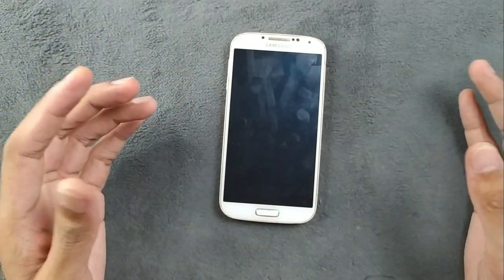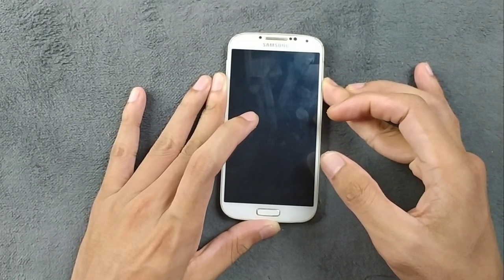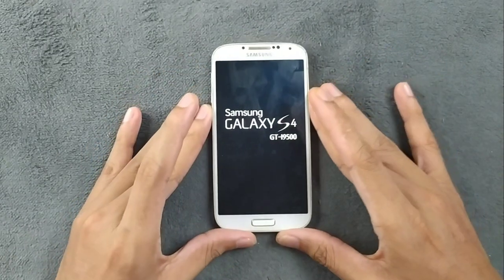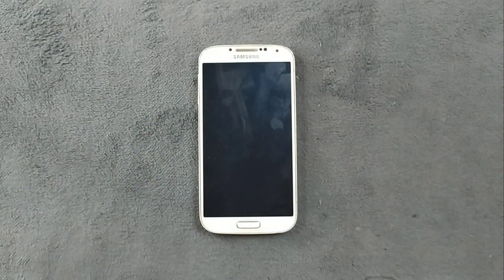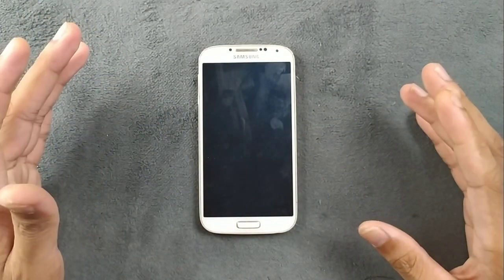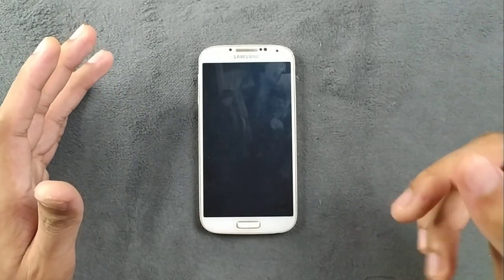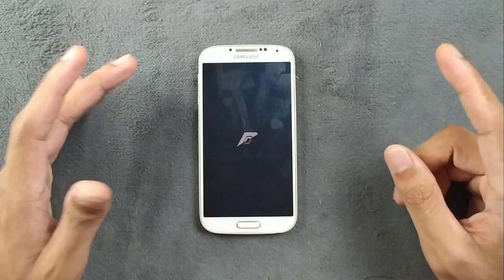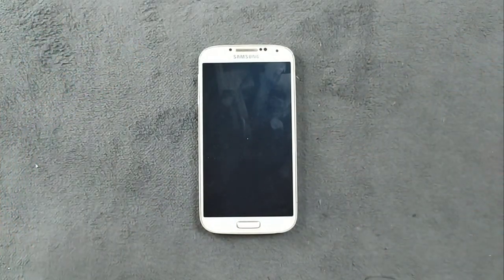Hey everyone, welcome back to the channel. About a week ago I dropped a video showing you how to flash a custom ROM on Samsung Galaxy S4, but although I showed how you can install a custom ROM, I haven't reviewed that ROM. So today we are going to dive into the pros and cons of that ROM and whether it's worth trying out or not. Let's get started.